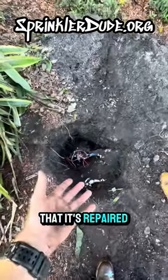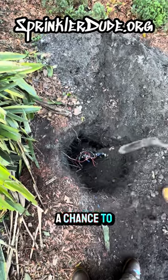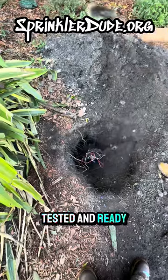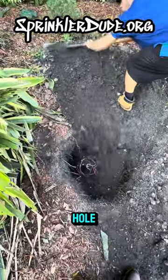And just like that, it's repaired. Too bad the guy I'm working with is working so fast, I didn't have a chance to get the pipe on camera, but as you can see, the new valve is in, tested, and ready to go. We just got to put the valve boxes back on it, get the dirt back in the hole, and we're on to the next one.